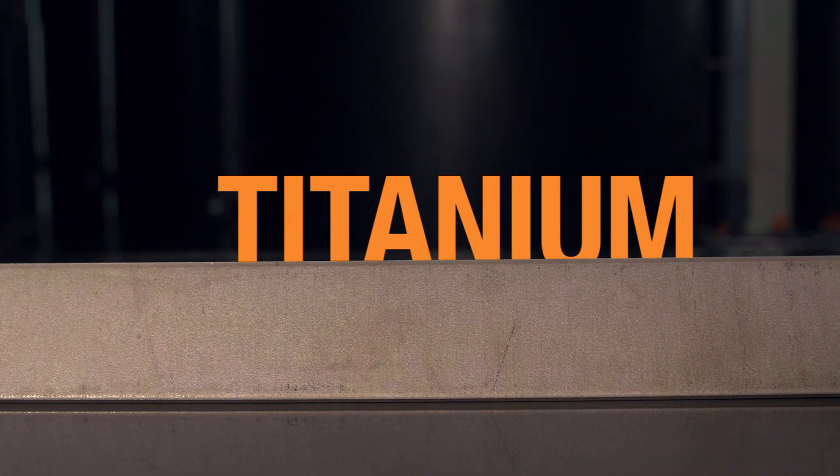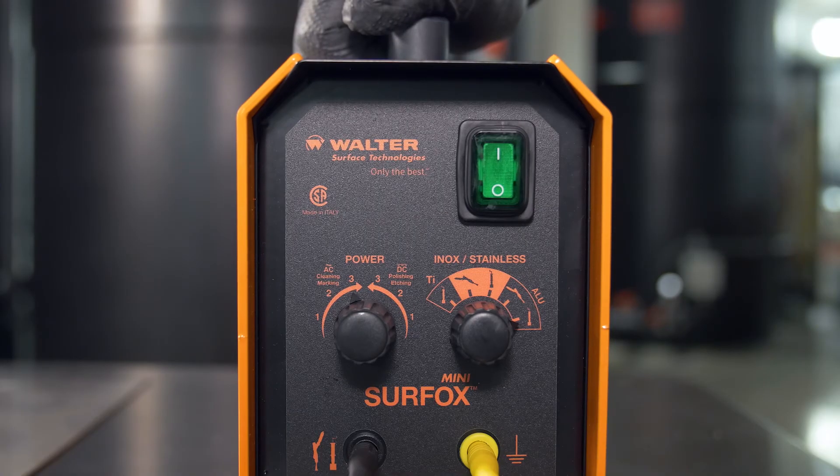Now on titanium surfaces. For electrochemical marking, select the marking wand setting in AC mode.